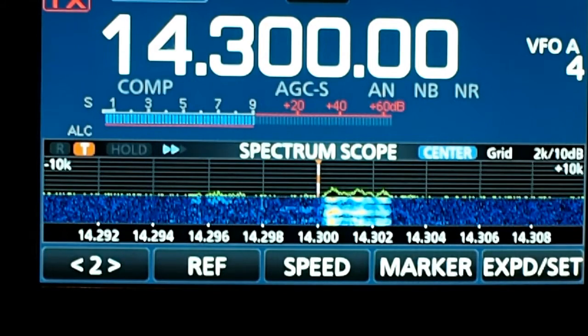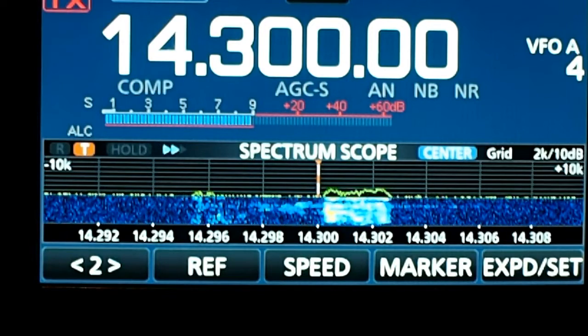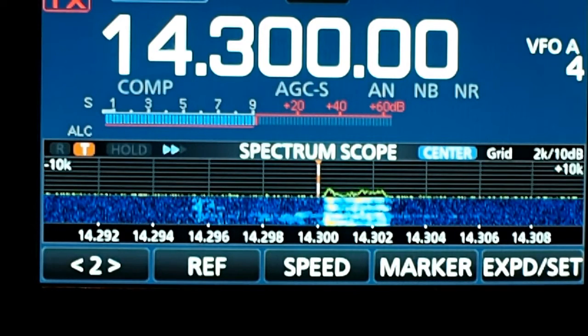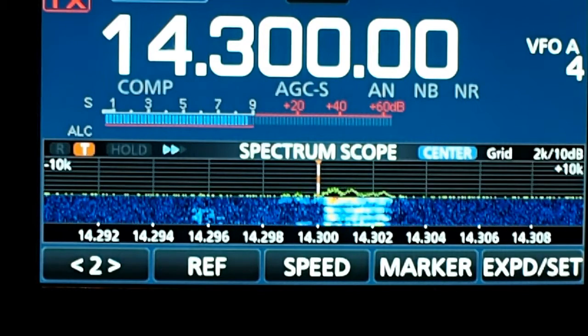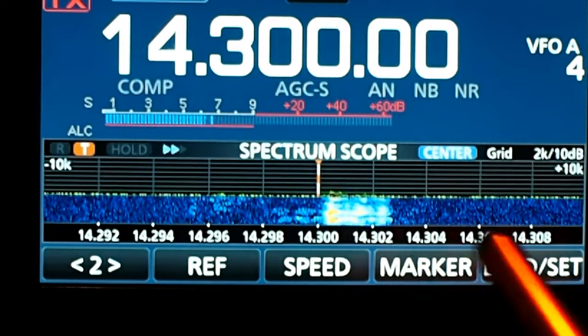This morning I was looking at my spectrum scope settings and I realized that I haven't done a video on them. I like the way that it looks — it reminds me of the old Flex Radio 1500 I had and the way the software setting was on it.